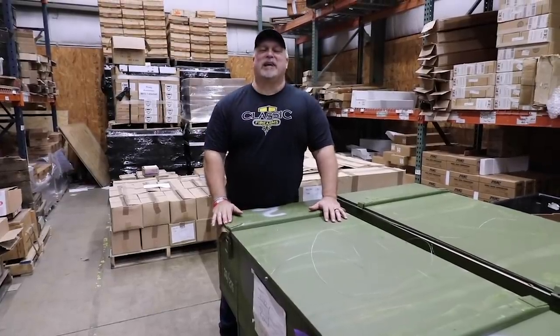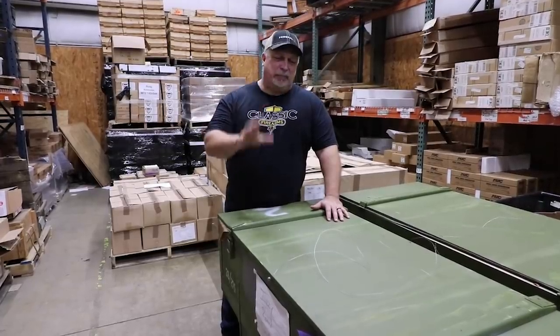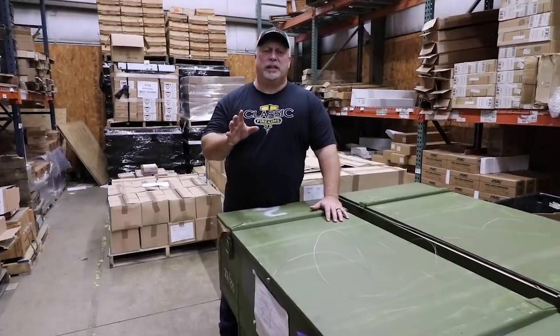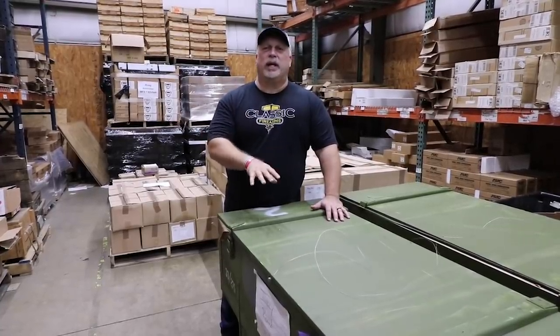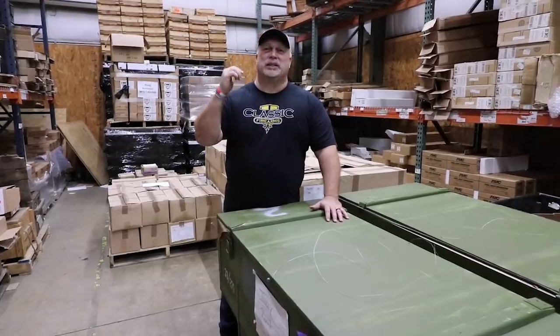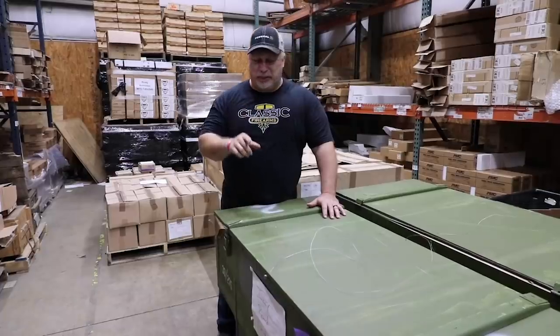Hey everybody, Ben with Classic Firearms here. Folks, I am as excited as I'll get out today to be able to bring you some surplus. You all know surplus has been very hard to get. When you see these green crates, rifle crates, we tend to get excited. Pardon the noise, that's our neighbors over there — somebody's backing up on a big forklift — but we're going to get through this.